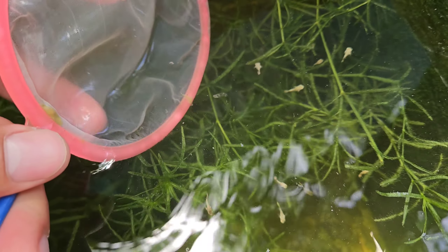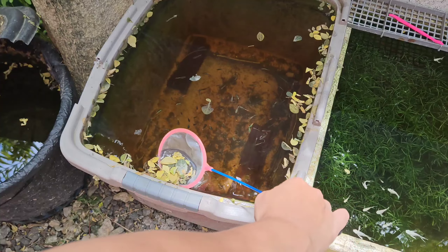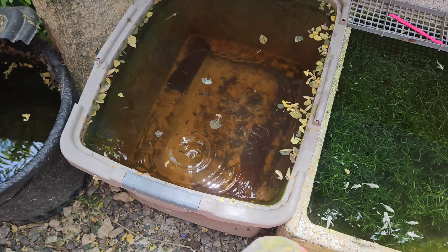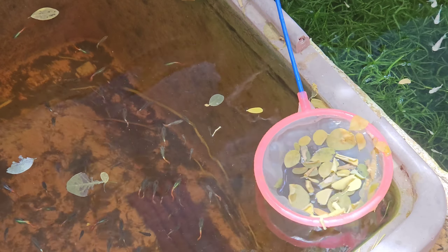There are still other fry at the bottom, so I'm guessing there are around 20 baby mollies in this tub. Beside my mollies tub is my juvenile dumbo ear red tail guppies tub. As you can see there are hundreds of guppies in this tub, so I catch the dead leaves very gently to avoid catching them.